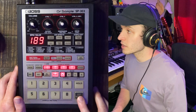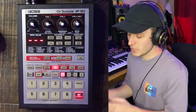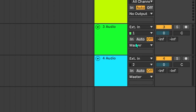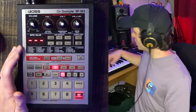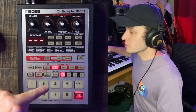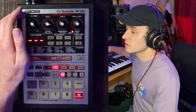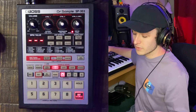Now I'm going to go over to the 303 and click External Source, so now we're monitoring what's coming into the 303 from the output of my interface. The way I'm routing this in Ableton is by going to the output of the audio track, clicking External Out, and selecting the output that your external device is plugged into. If I play something in Ableton, we should be able to hear it through the 303. We have sound — you can tell because this red light is lighting up, letting us know that stuff is coming through.